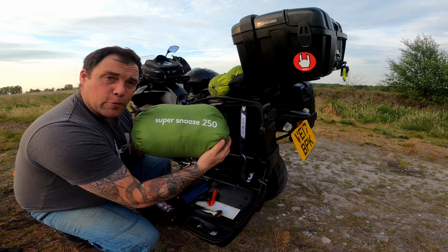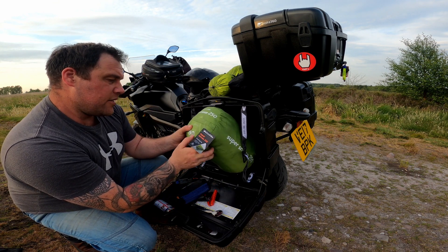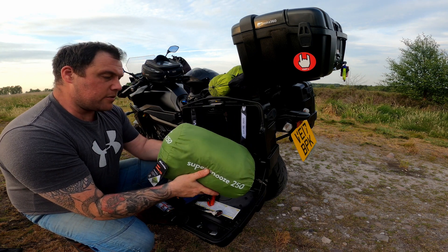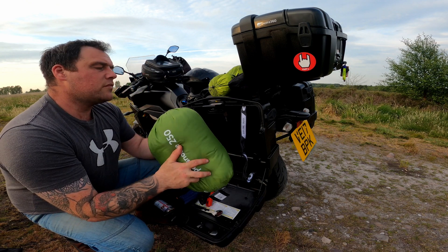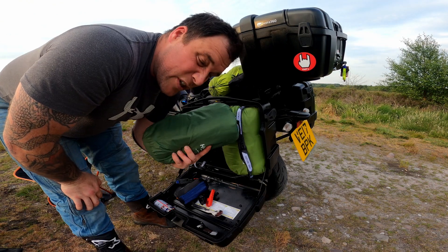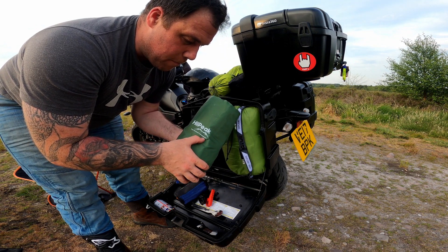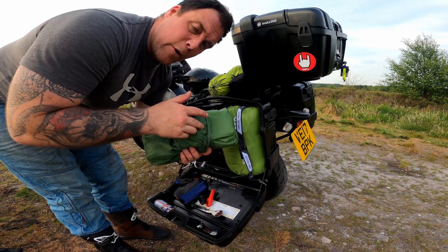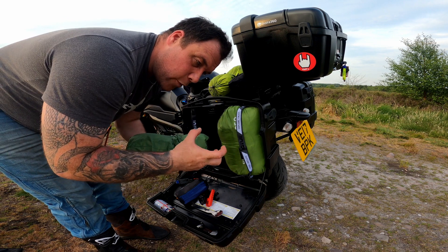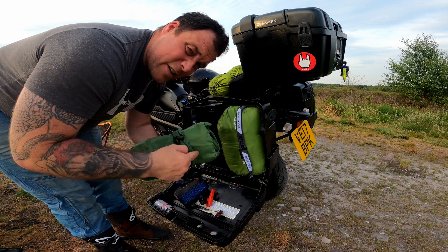This is the sleeping bag — Super Snooze 250, it's a Euro Hike. It says 1kg but feels lighter than that to me. I think it's only a 2 to 3 season. I want to get a smaller, more compact one. Now the sleeping mattress — I absolutely hate this thing. It's a High Peak Performance Companion and it's one of those hand-push ones where you pump it up with your foot or hand. I'm not a massive fan — I'd rather get a little pump where you can blow it up that way, because that is a pain in the butt.